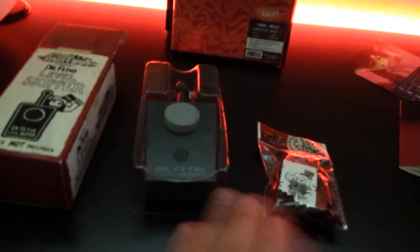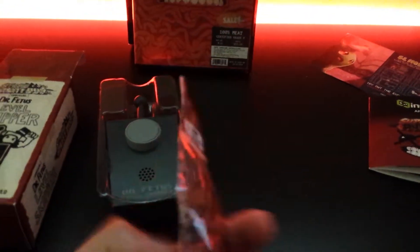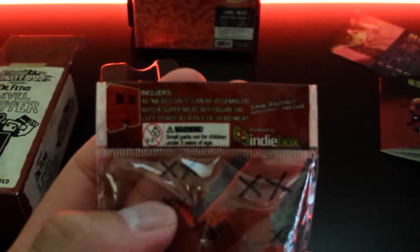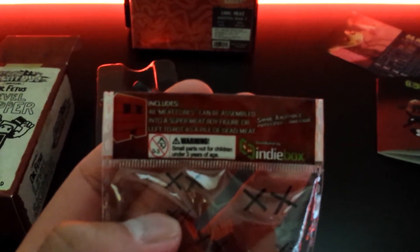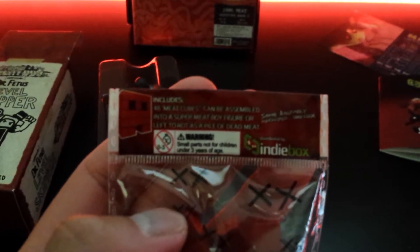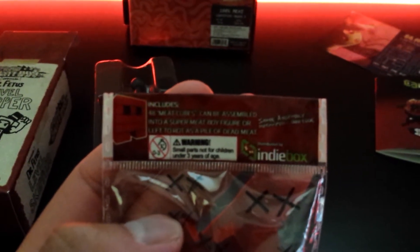There's still some glitter on the desk from that card. And here's something interesting — meat cubes, apparently. 48 meat cubes that can be assembled into a Super Meat Boy figure, or left to rot as a pile of dead meat.